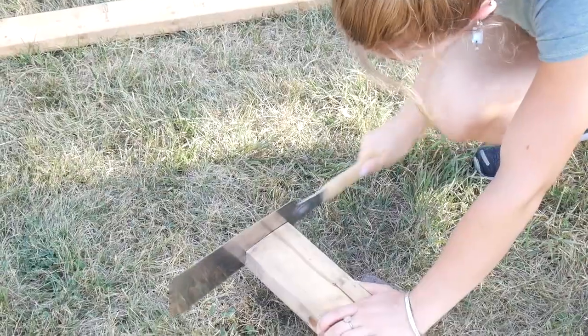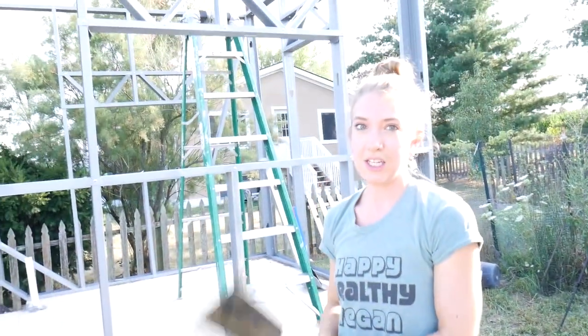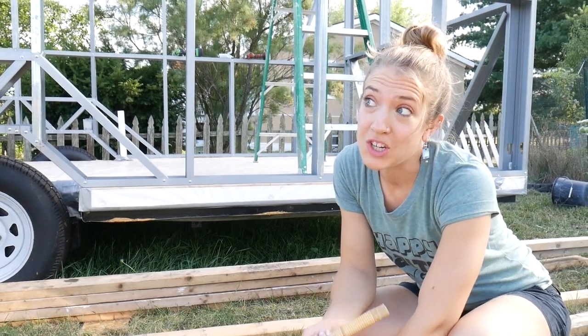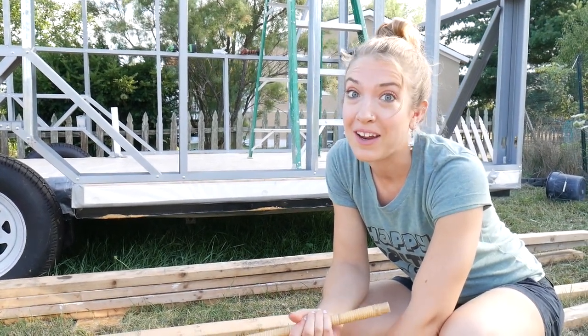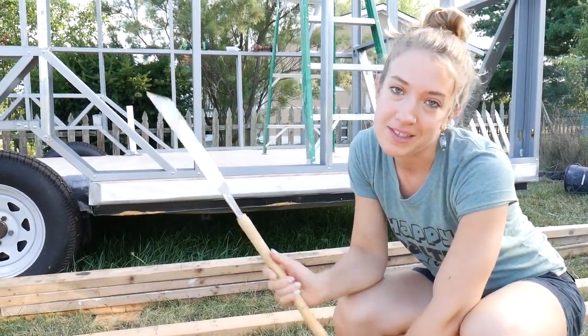Most reclaimed wood is a little uneven, so in order to compensate for that we're going to measure them all out to the same length, which happens to be 120 inches, and then cut the excess off with this handy dandy Japanese saw. If you're not ridiculous like us you could just use a power tool, but since we're extreme and want to build some muscle, we're using the Japanese saw.